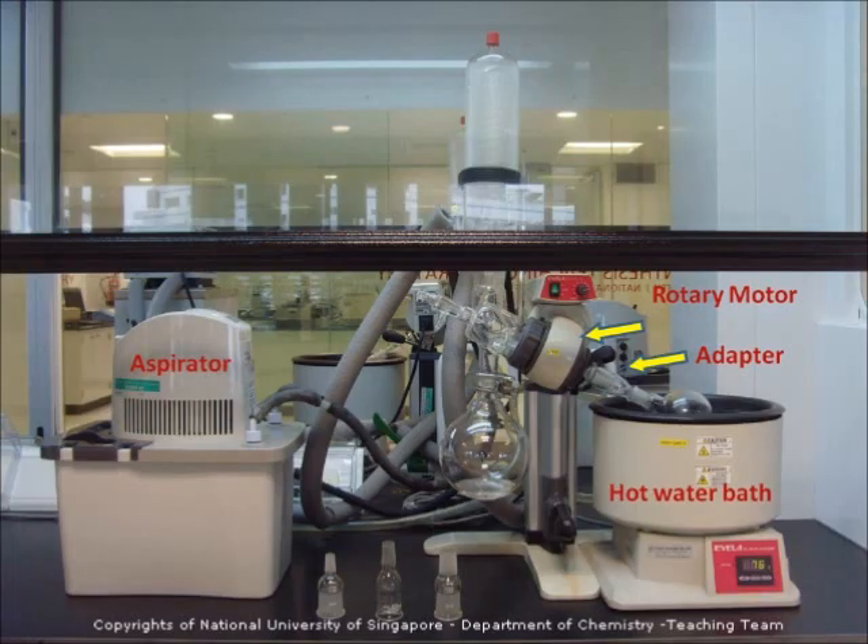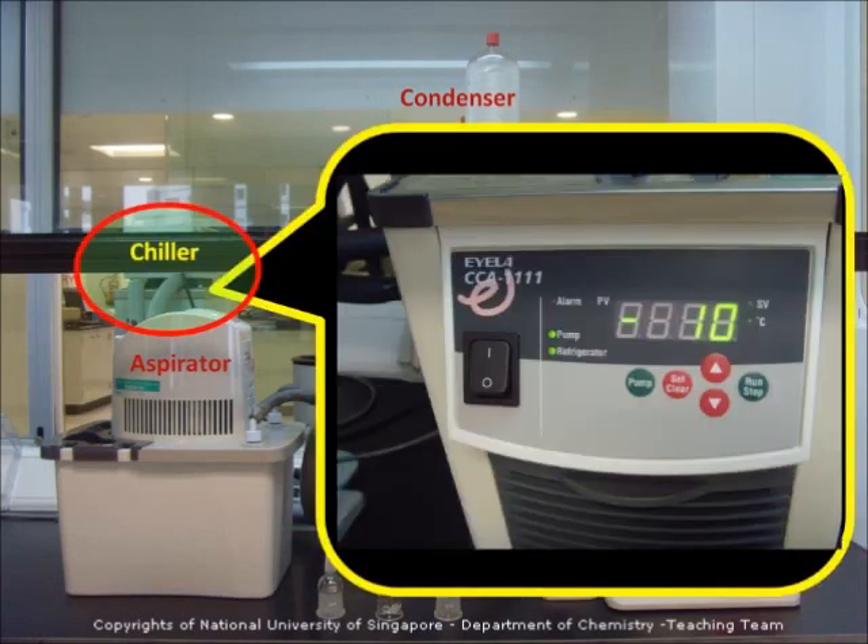An aspirator to create vacuum by suction. A cool condenser to condense the vapor solvent from the flask, and a receiver to collect the condensed solvent. The chiller maintains the temperature in the condenser.